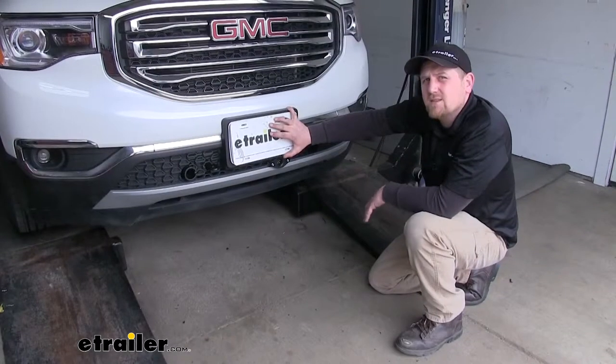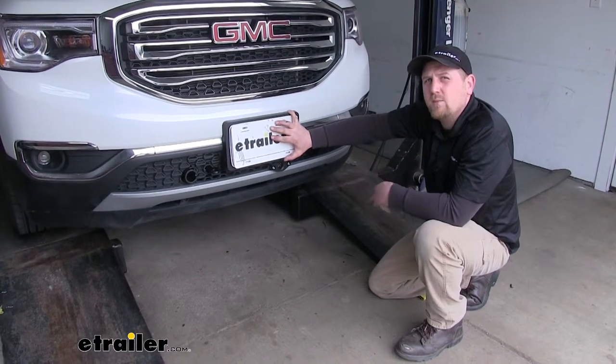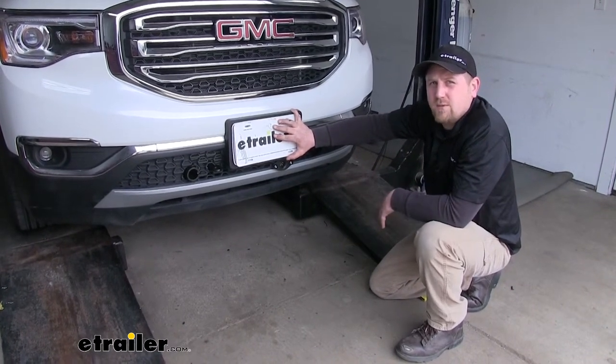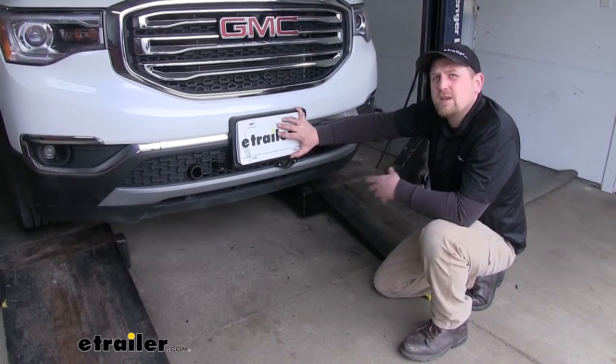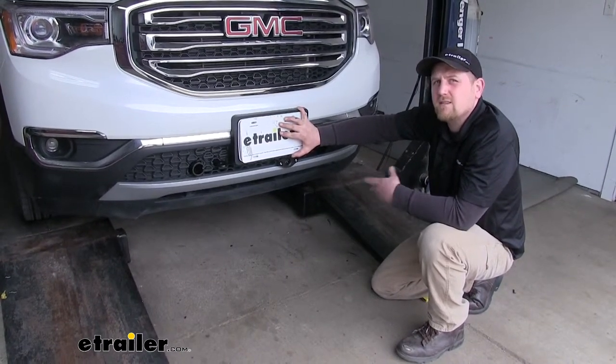Now this connector is going to allow our vehicle lights to function properly when we're being flat-towed behind a motorhome. It's also going to give you peace of mind knowing that all your lights are functioning to keep you safe and legal.